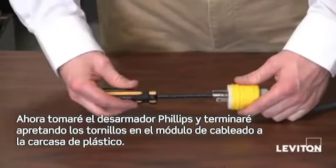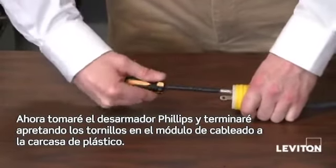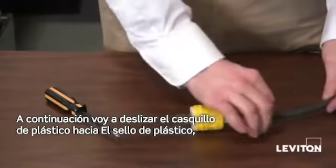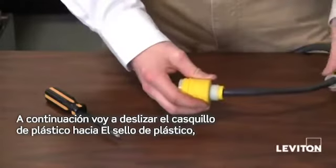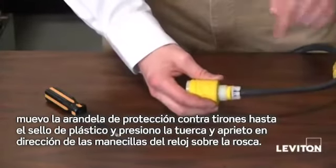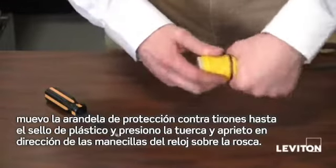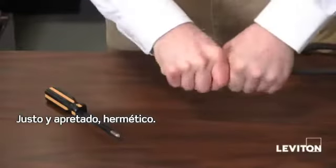Taking my Phillips head screwdriver, I'm finishing tightening the screws in my wire module to my rubber housing. Next, I'm going to slide my rubber bushing up into the rubber housing, move my strain relief washer up to the rubber bushing, and push my nut and tighten it clockwise on the threads — nice and tight, water tight.